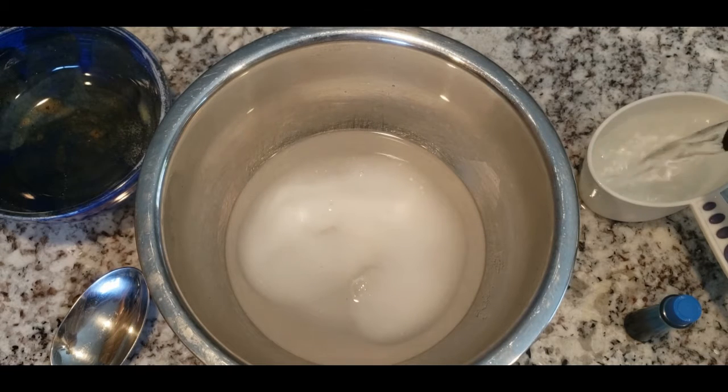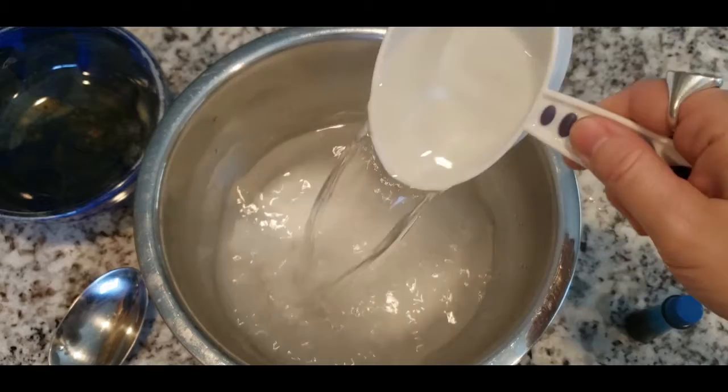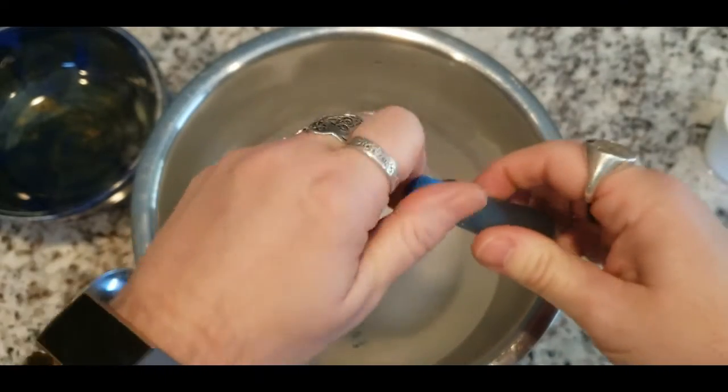As for the alum, make sure when purchasing it that it is the kind that has potassium in it. If you buy it from the grocery store in the spice aisle it will have it; if you try to buy it in bulk it may not, so just keep that in mind.